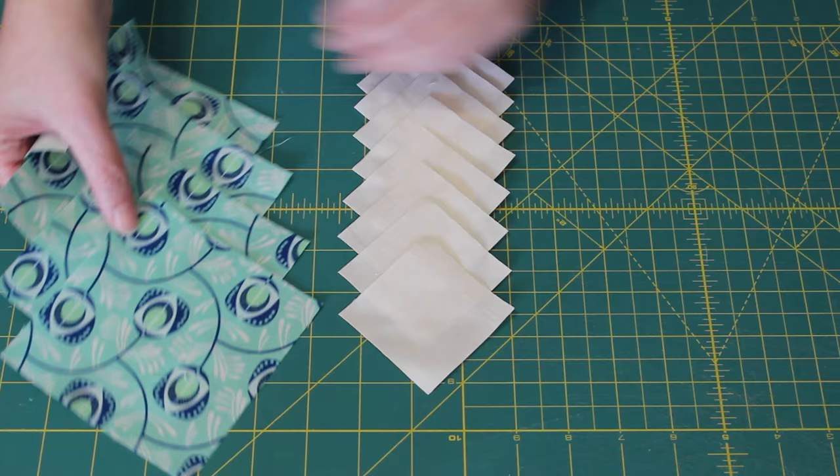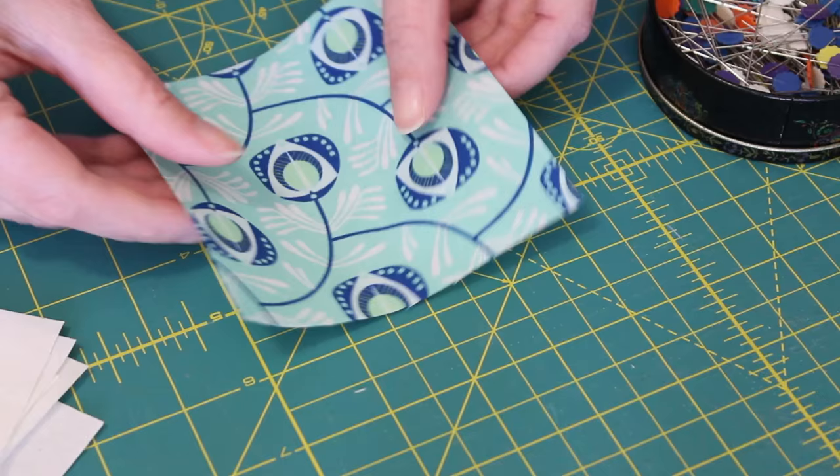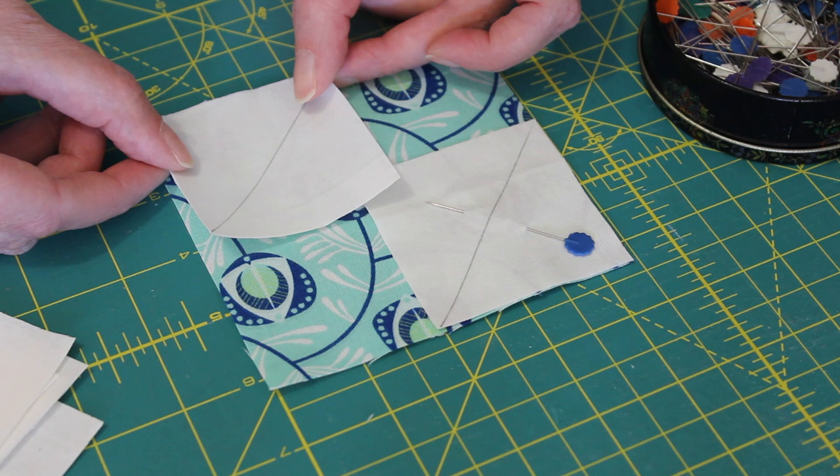Starting with the eight 2.5 inch background squares, mark a line through the middle on the wrong side of each one with a ruler and lead pencil. Take one and evenly place it into a corner of one of the 4.5 inch squares, right sides facing, and pin it into place. Then take another smaller square and evenly place and pin it into the opposite corner.